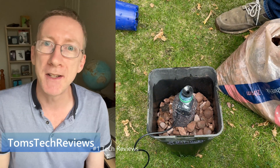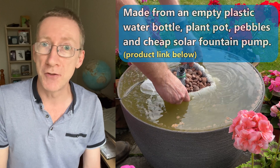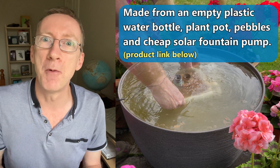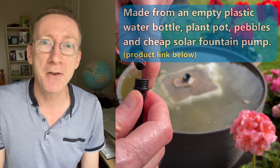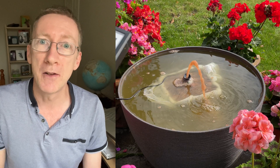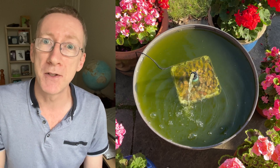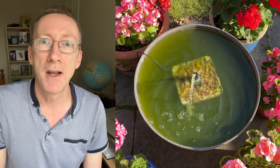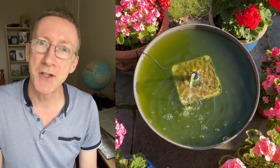Hi folks, here's an update to the solar powered water filter video I made a few weeks ago, where I created a solar powered water filter to try and remove all of the dreaded green algae from my pond. So the big question is, did it work? Did it finally remove all the algae and give me sparkling crystal clear water? I've taken a short video every day of my mini pond for the last four weeks to create this time-lapse video for you so we can find out. So let's check it out.